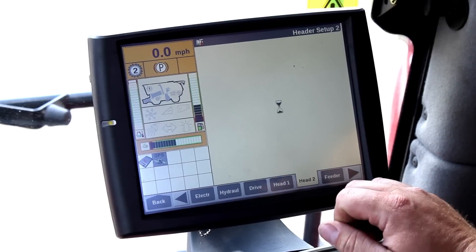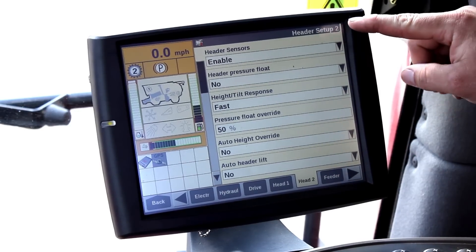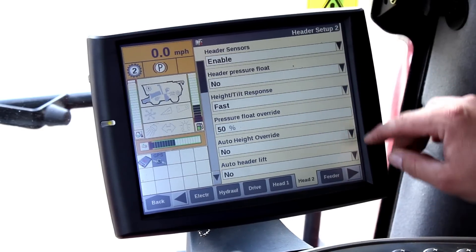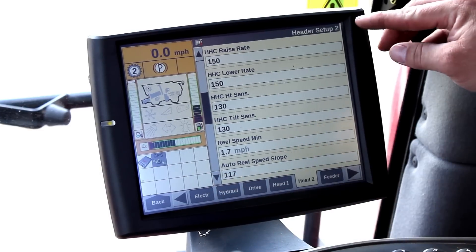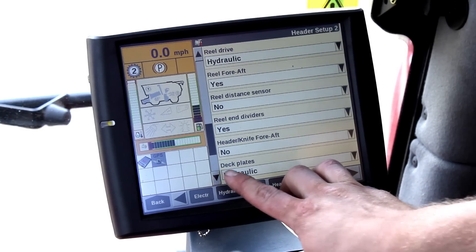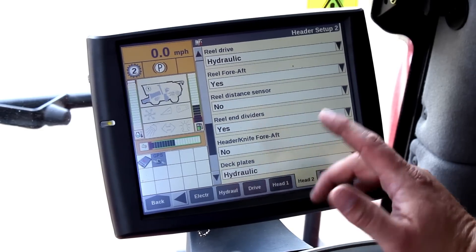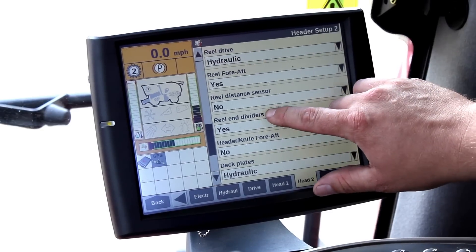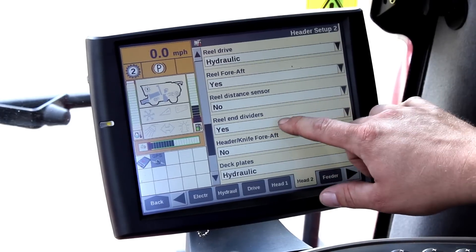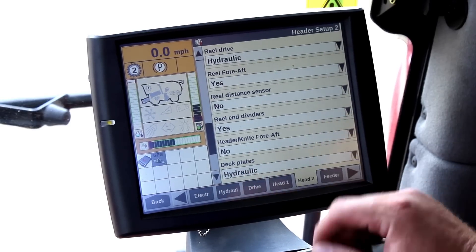In Head 2, this is all your options. Starting at the top and working our way down: header sensors — yes for header control; header pressure floats — always a no. Scroll down a little bit and you get into your sensitivities and your raise rates, which also can be put on a run screen. The big one I get lots of phone calls on is how to turn your snails on your corn head. If you scroll down in Head 2 you will find reel end dividers — that is how you turn a corn reel on or turn your reel end dividers on. A yes in reel end dividers would allow a corn reel or snails to rotate. Also, if your deck plates don't work, make sure they're turned on.